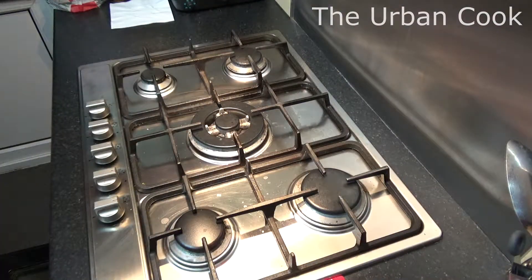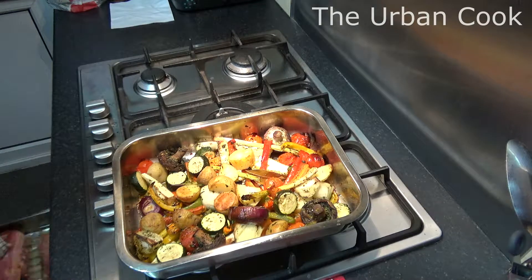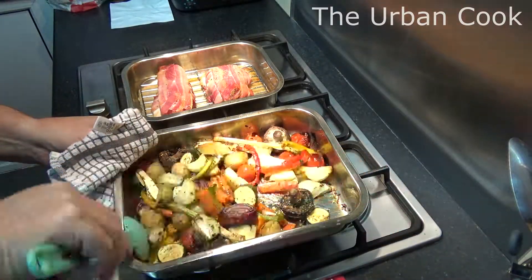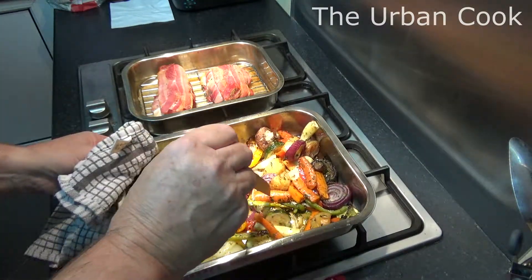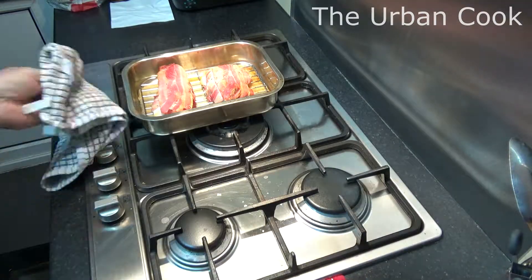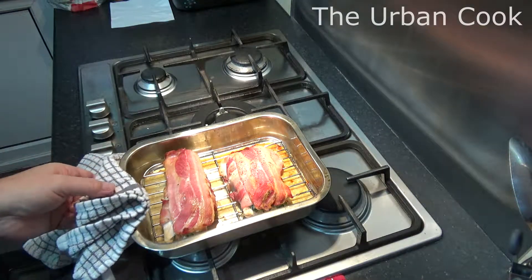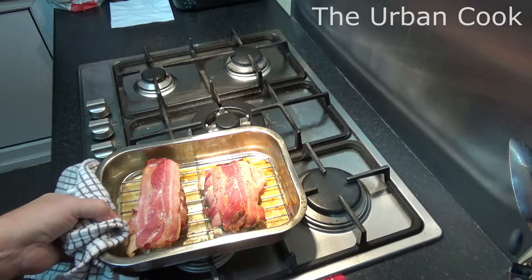Right. It's been about a full 12 minutes. We're just going to pull these out. Let's give these a little turnover. Let's have a little prod. Put another 10 minutes on them. They're running clear, so let's put them in so the bacon crisps up a bit more. And I'll see you in a minute.